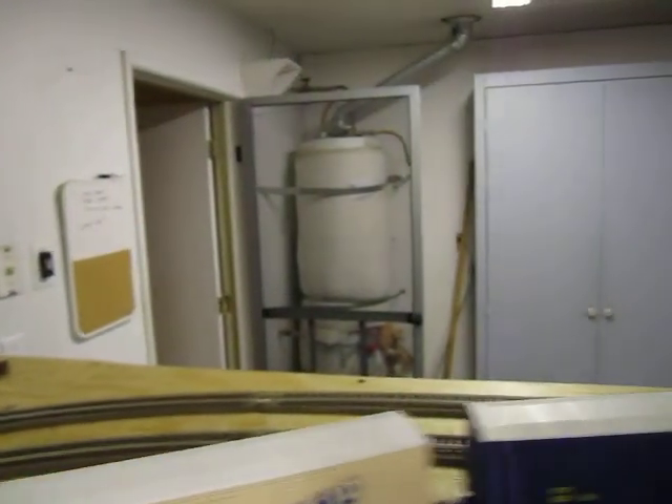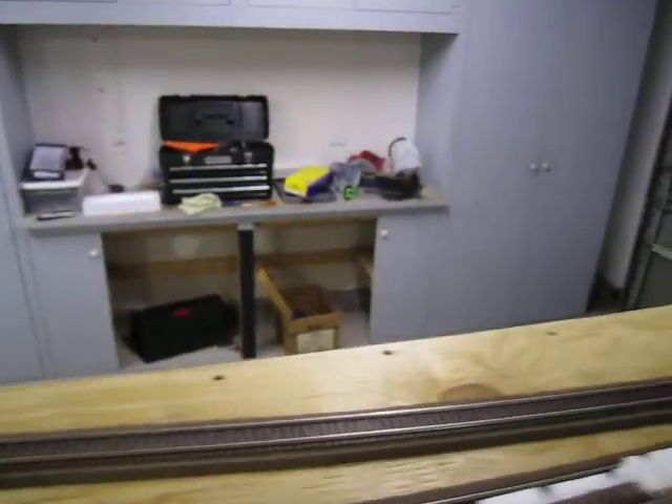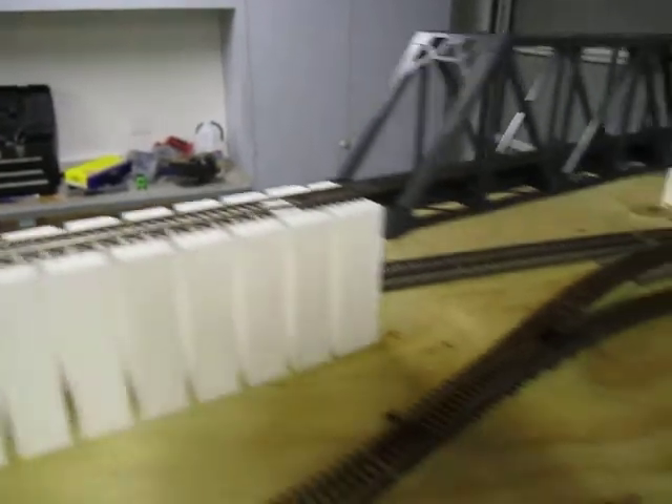There's a long siding there for passing and storage. Comes around, goes under the bridge. This is going to be an entrance and exit to an industry in the front here.